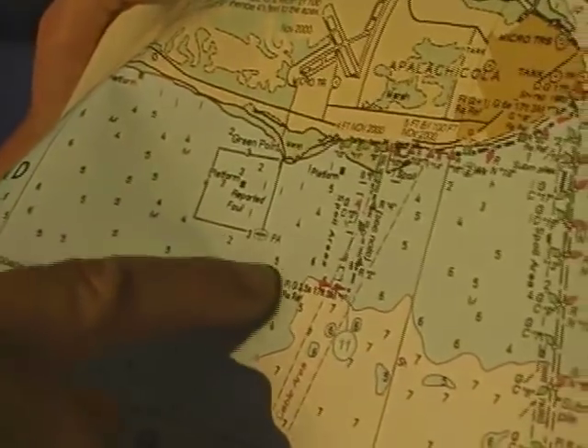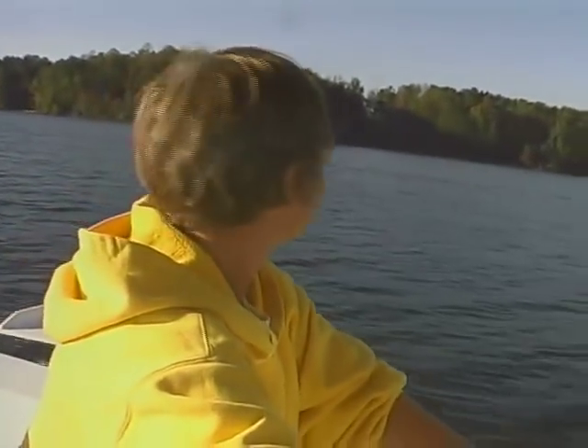A good place to learn the basics of chart reading is to take a Power Squadron safe boating course, or pick up a copy of Chapman's Piloting, Seamanship, and Small Boat Handling.